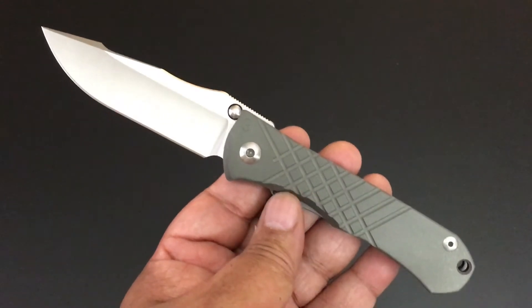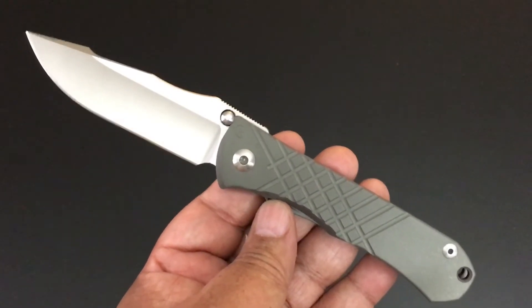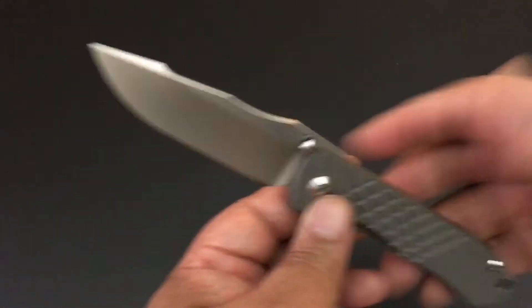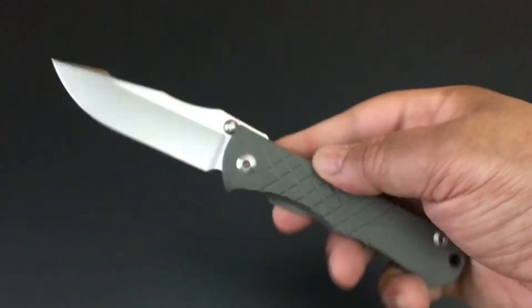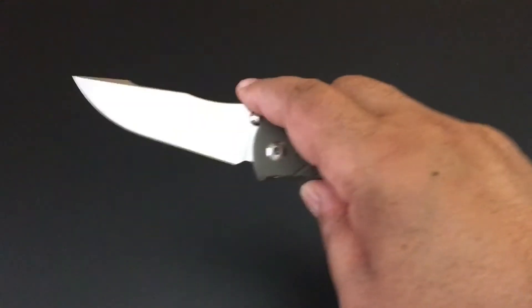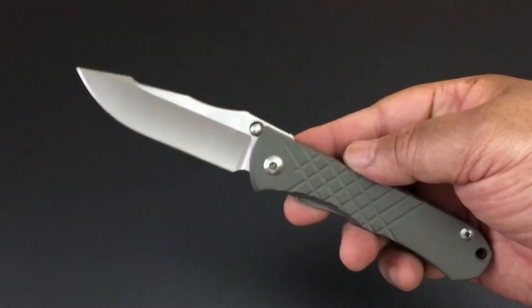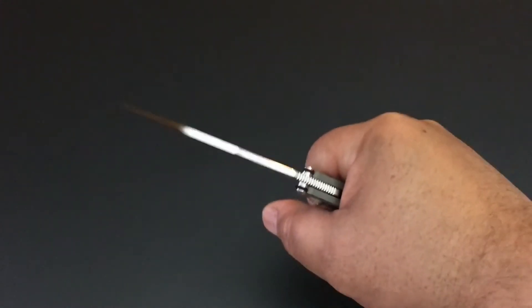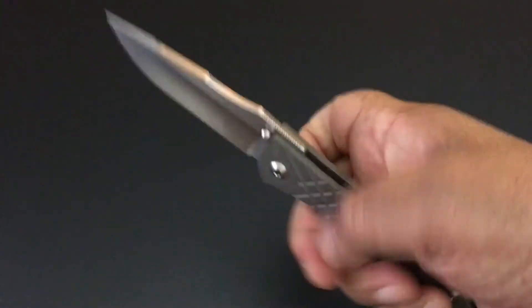When Chris Reeve — 20 years after the Sebenza — wanted to create a very strong knife, he said he wanted to create a fixed blade that you could put in your pocket. And let me tell you something, he pretty much did that with the Mnandi. This is a thick, hefty knife. It is the boss out of his collection, and it is so sturdy and so well put together.